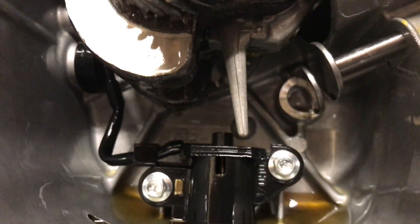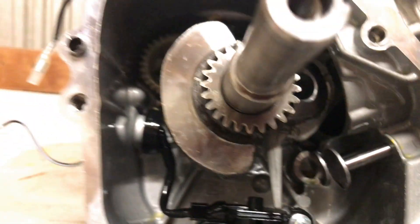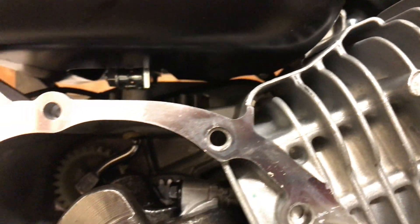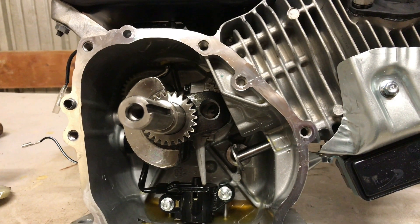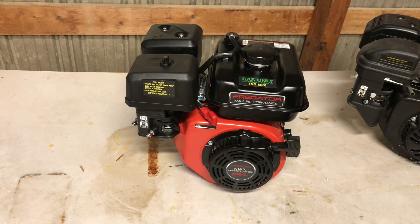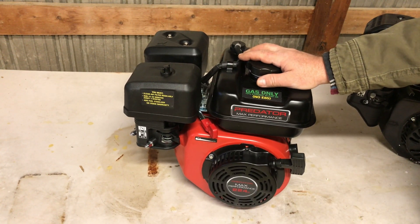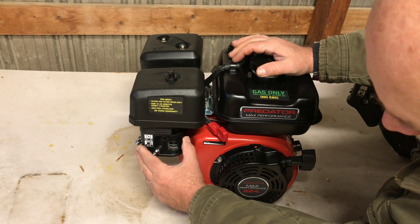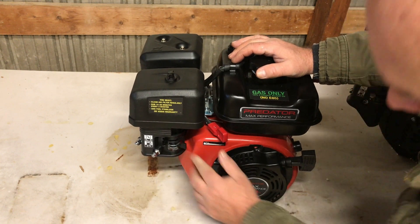It's got that wildcat stroker crank from the 223cc Wildcat engine. The diameter on that rascal — the stroke is 2 inches 283 thousandths total stroke. The crank diameter is 1 inch 178 thousandths, with a 58 millimeter stroke — that's 160 thousandths over stock stroke.